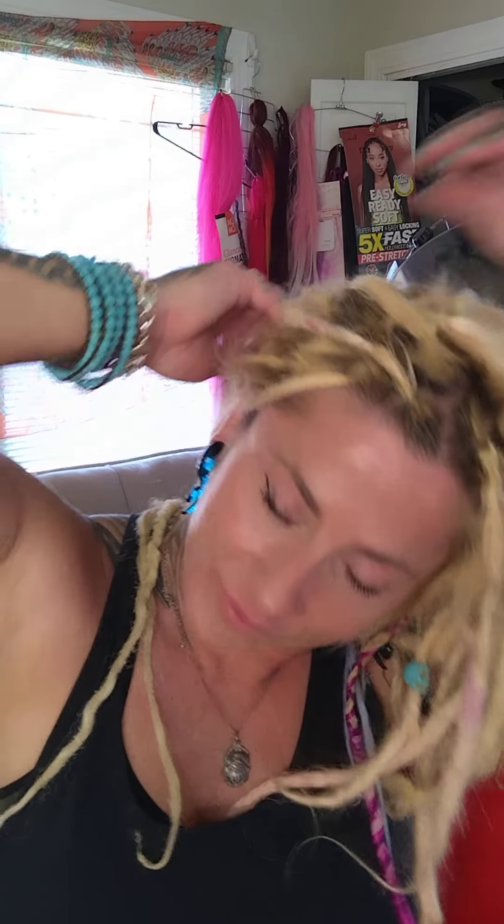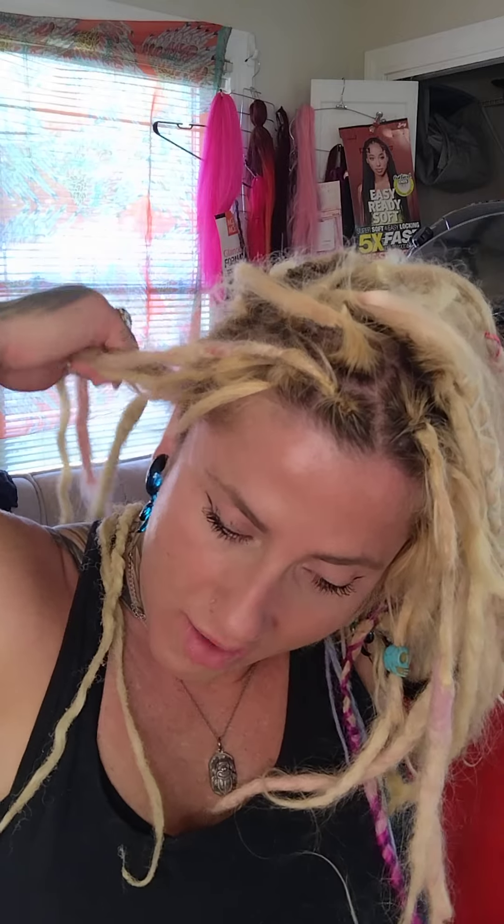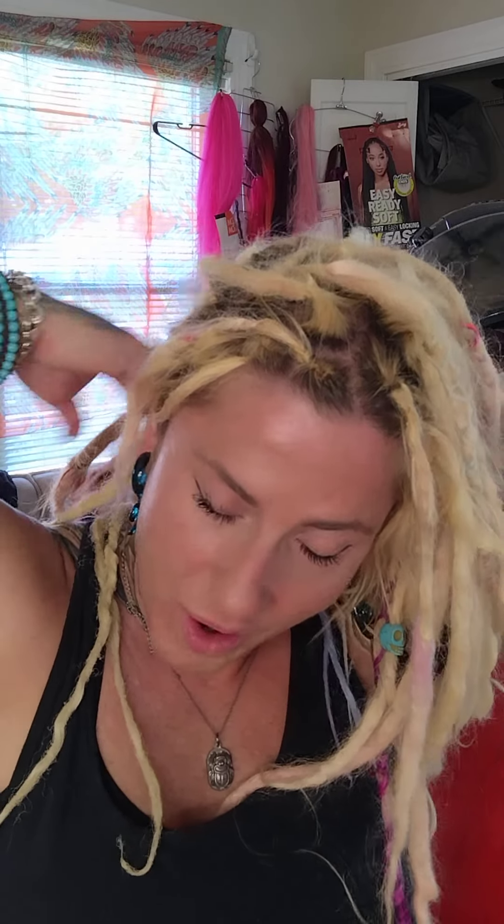You want to shampoo it once, rinse that, and then shampoo it again. I'm going through all my dreads making sure none of them are growing together. The back is usually the worst because I haven't done that in a while.